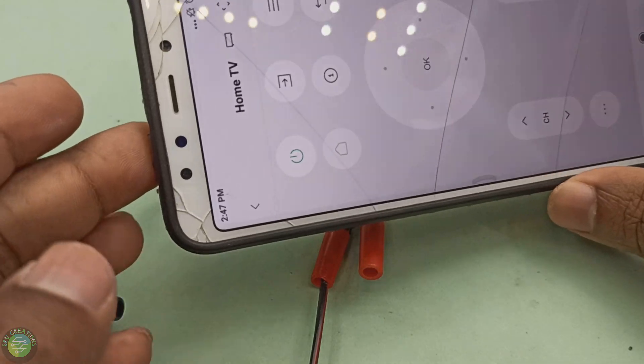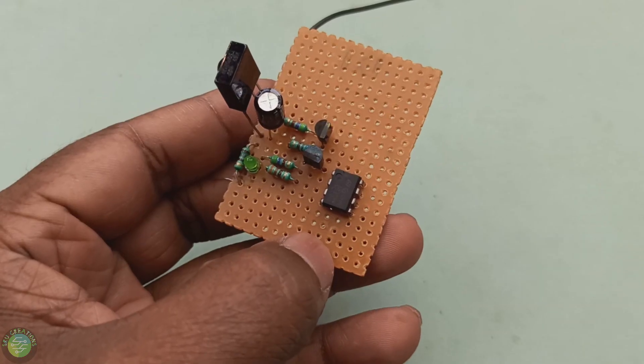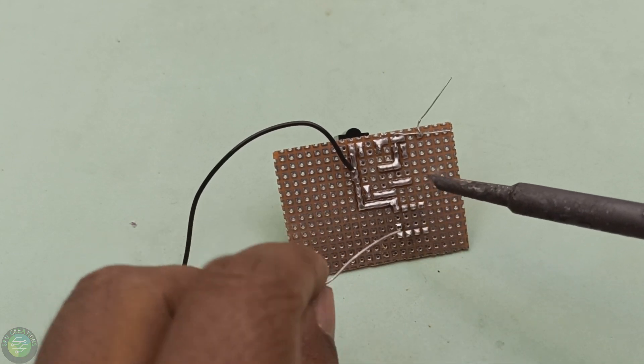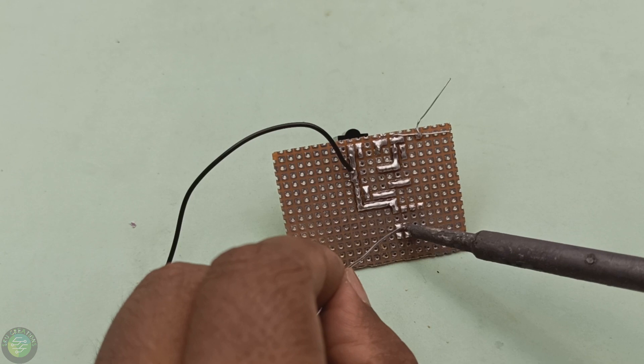I'm going to test it with my mobile phone. Now I'm going to test it. You can add a remote. You can control the light. That means the IR receiver sensor is working. We are using the same LED in 5V. The LED is on the indicator.